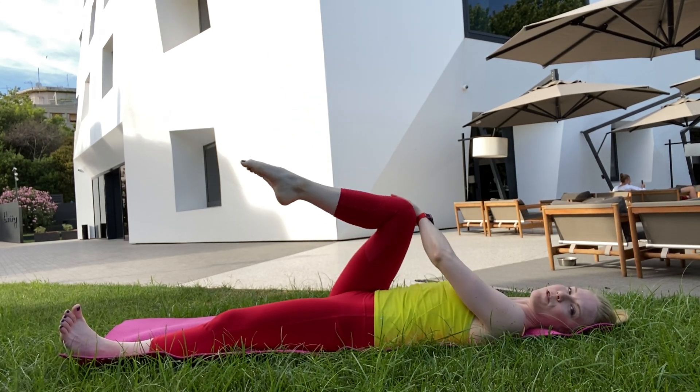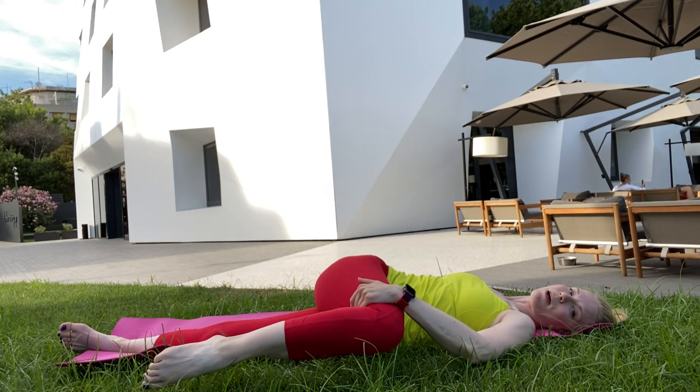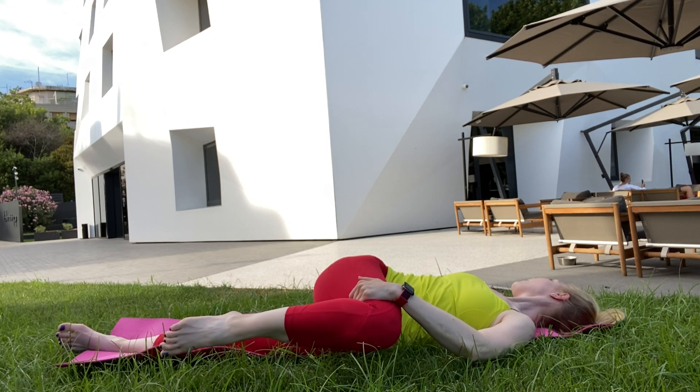Then we'll just come into a spine twist. Right knee bent, taking a gentle twist of the knee across the spine, encouraging the head to turn the opposite direction.